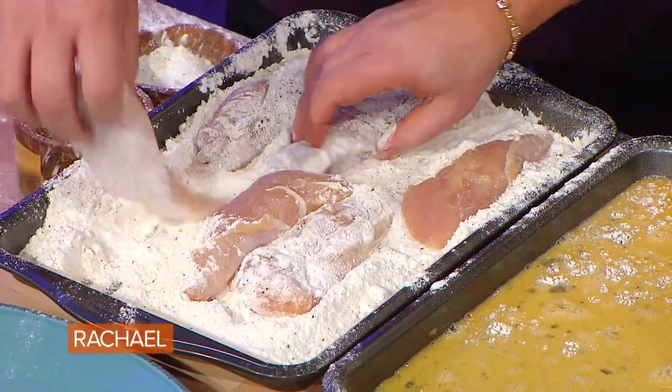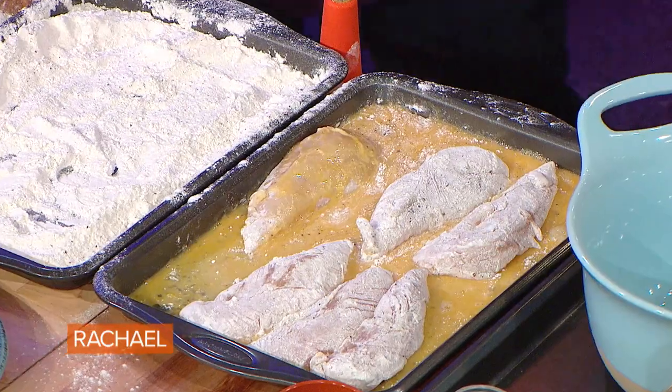I didn't wanna do it the wrong way. It's a one-hour show, guy — come on, get with the program. Into the eggs. Into the eggs.